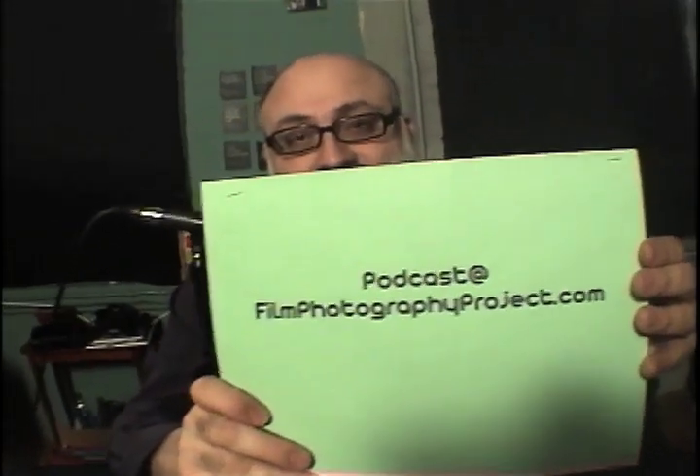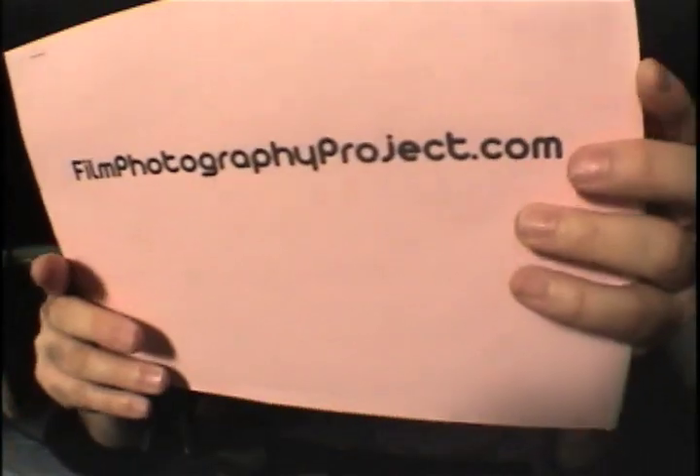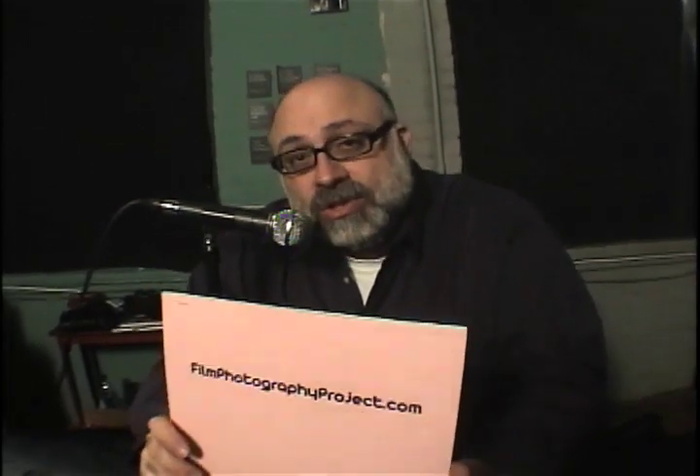And that's pretty much how you load and unload a 35mm cartridge in your camera. If you'd like to send me an email, you can do so at podcast@filmphotographyproject.com. Our main site is filmphotographyproject.com, where you'll find our blogs, podcast tab for our internet radio show, and our store tab for the film photography store. Hope to hear from you soon, and as always, have a great time shooting film.